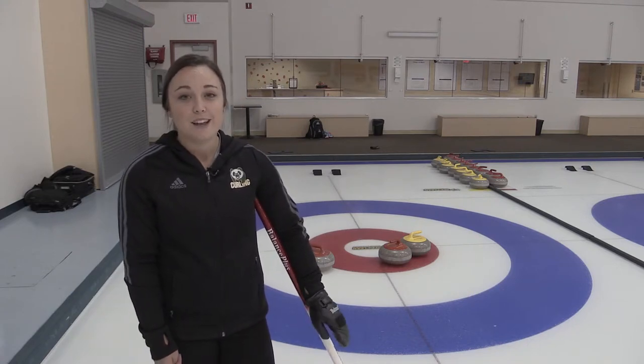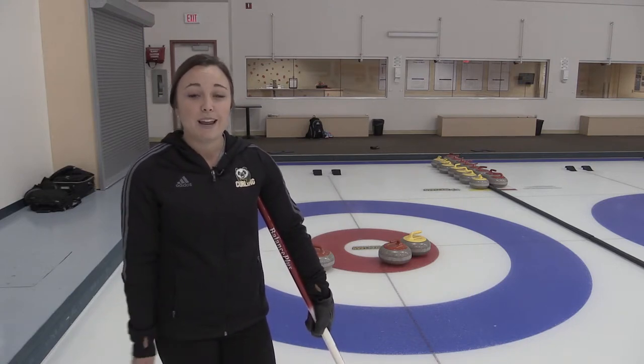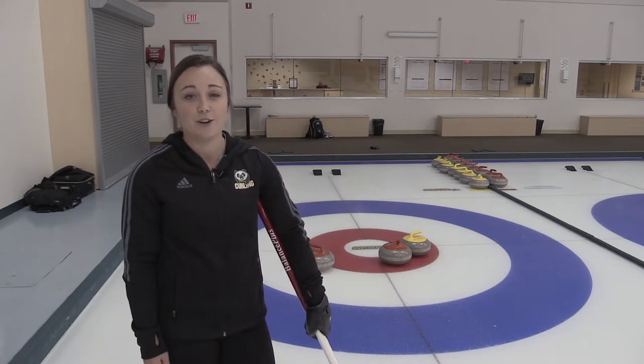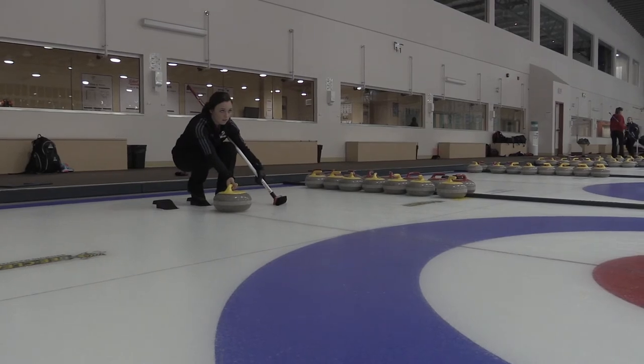When you're up a lot of points, you want to make sure that you eliminate a lot of the opponent's rocks. It's not good if they have a lot of rocks in play, and you're okay with them taking one, but definitely not more than one at this point.